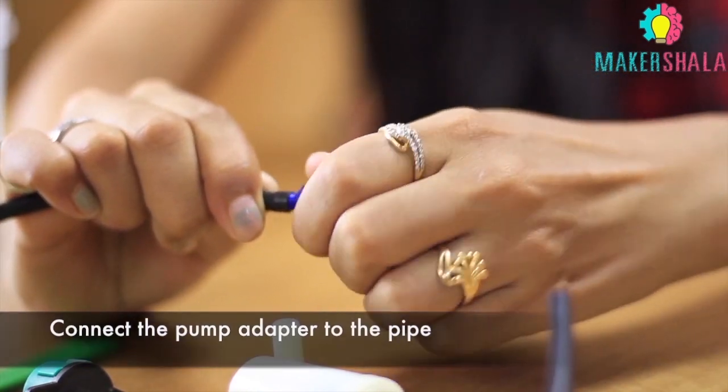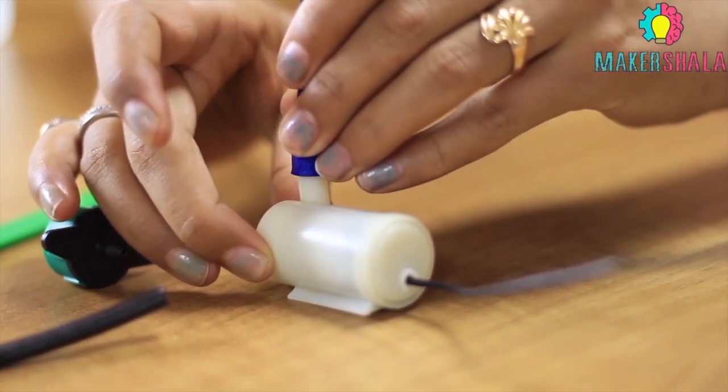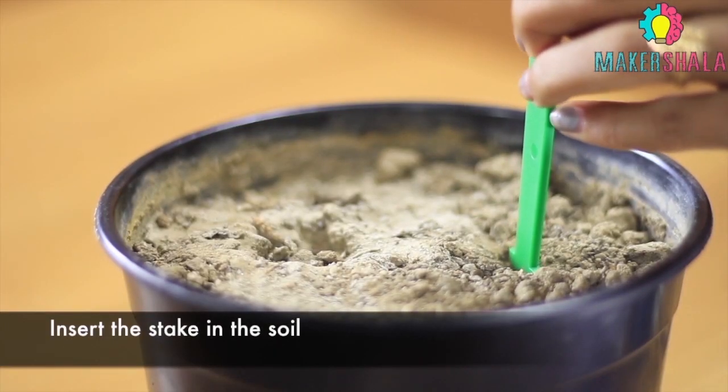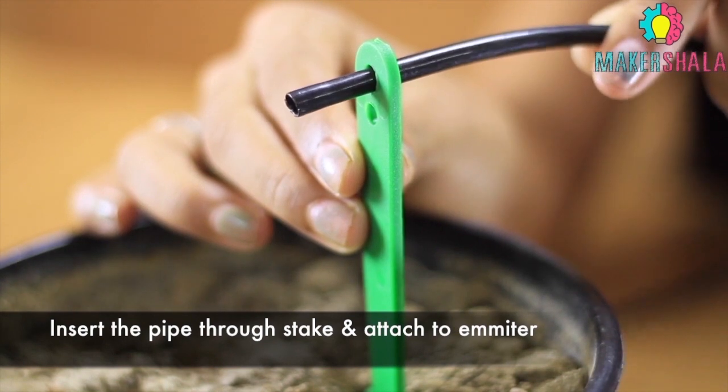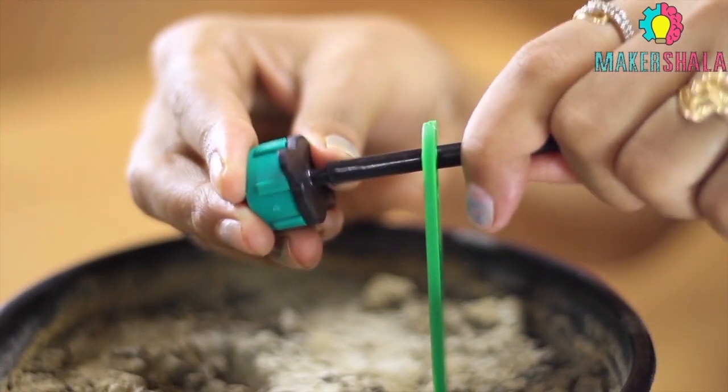One side of the hose pipe is to be attached to the water pump using the adapter. Fix the stake in the back of the hose pipe. Insert the pipe through the stake and attach the emitter, taking care that it is above the soil.